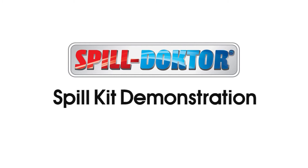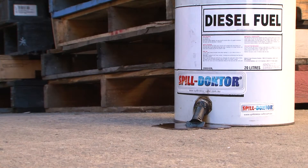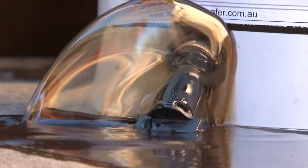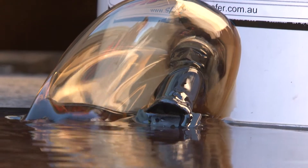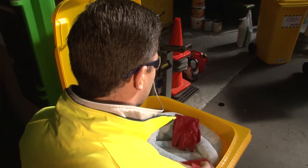Spill kit demonstration. When a spill occurs, ensure your own safety first.